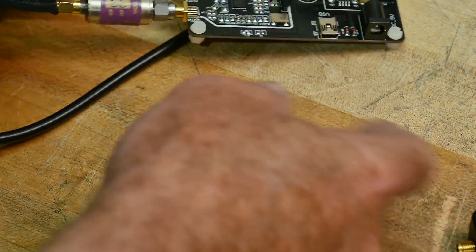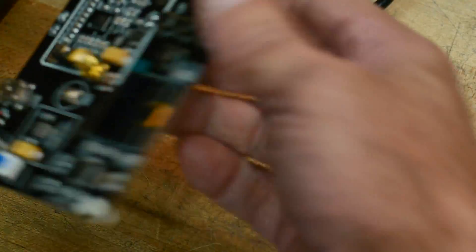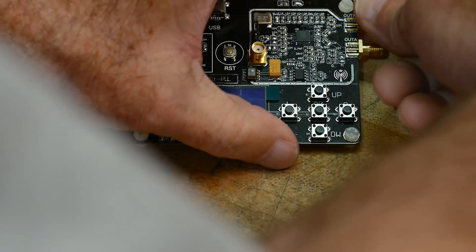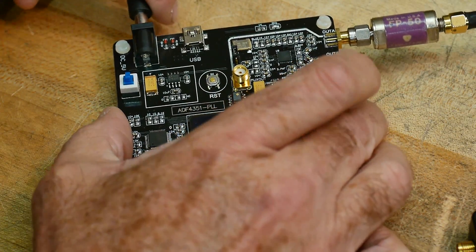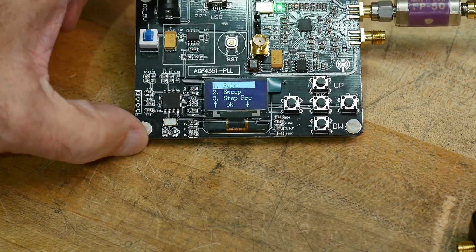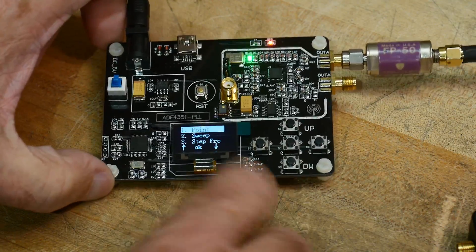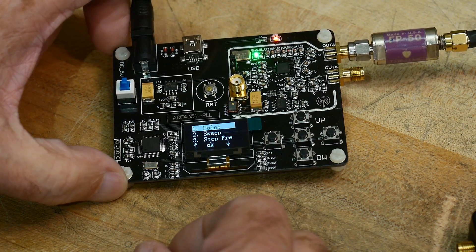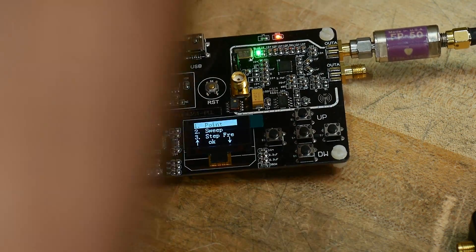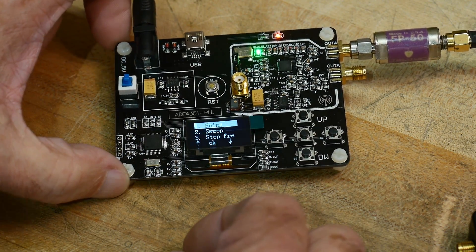One of the reasons I wanted to buy this was as an LO for external mixers. I really don't have a function generator that goes above a gigahertz. I have a spectrum analyzer now that goes to 1.8, so that's kind of cool. So let's go ahead and see if this thing works.